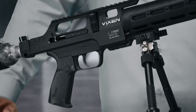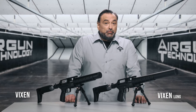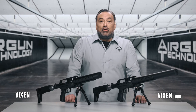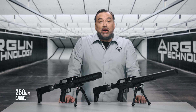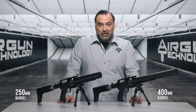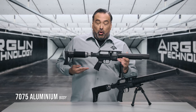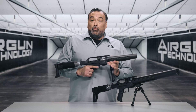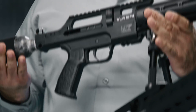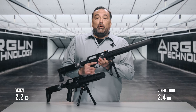The rifle is presented in two versions: the Vixen and the Vixen Long. The difference between the two is in the length of the barrel. The Vixen has a barrel length of 250 millimeters whereas the Vixen Long has a barrel length of 400 millimeters. The Vixen comes in 4.5 and 5.5 calibers. The entire body is made of 7075 aluminum with a polymer grip and handguard, and both versions are rather lightweight. The Vixen weighs in at 2.2 kilograms and the Vixen Long at 2.4 kilograms.